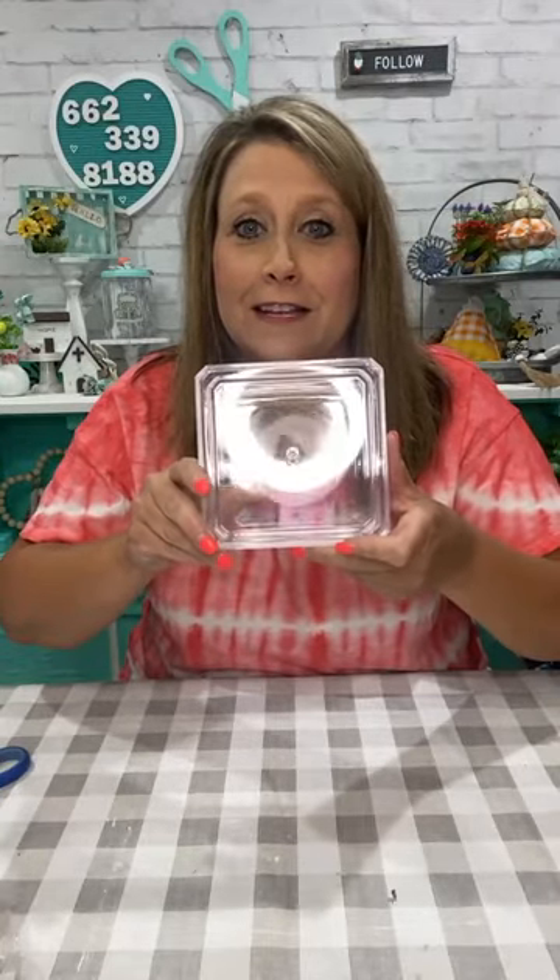People put lights in these and wrap them up like presents, but we are going to turn this into a scarecrow! I always try to give you options when I come on with Dollar Tree stuff — if you can't find it at your Dollar Tree or Walmart, there's always another option.